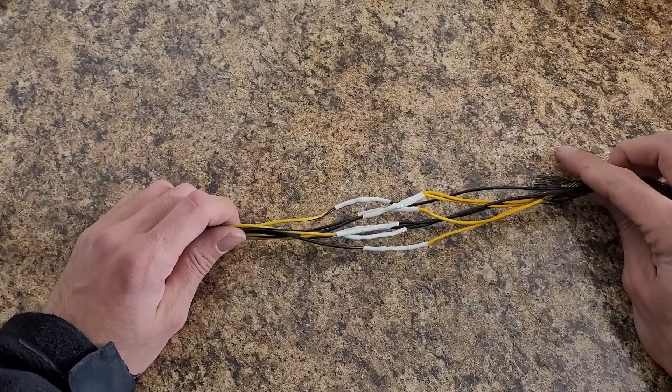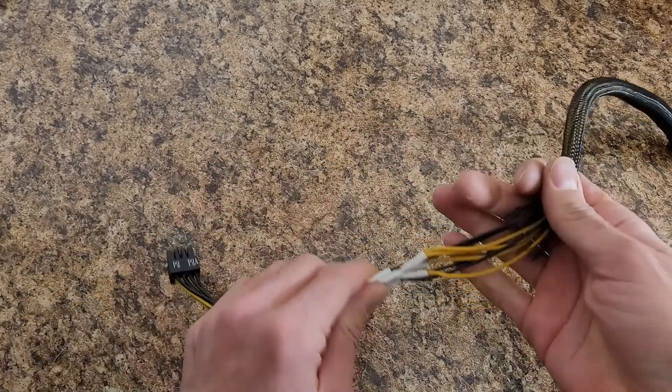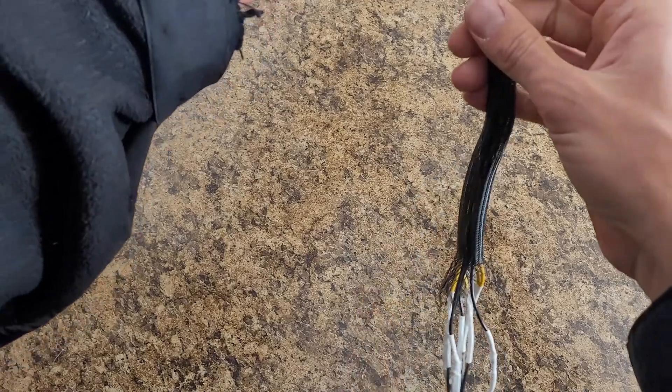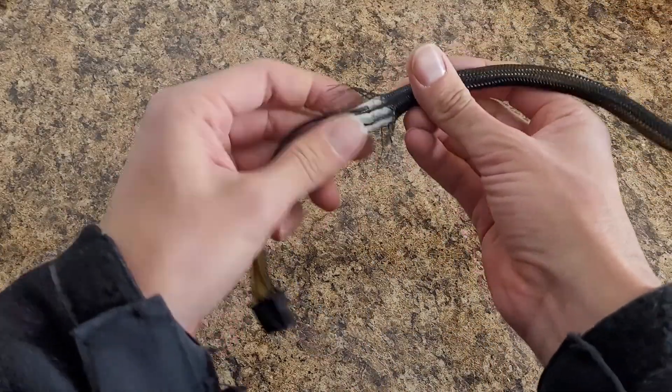I'm not proud of how it came out but I think it'll work. I just have to flatten those out a little bit and then slide the braid over the wire. I think it'll work.